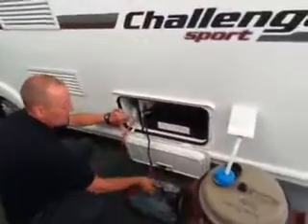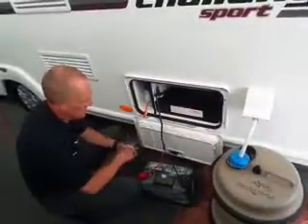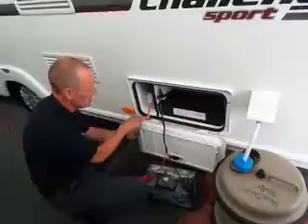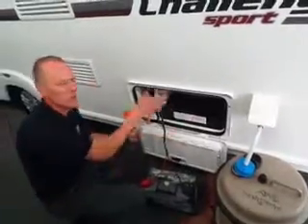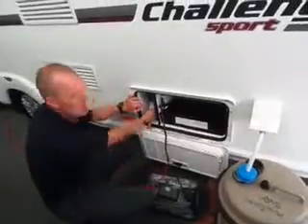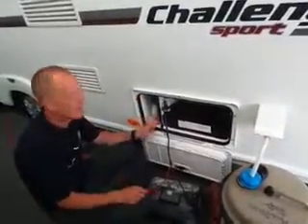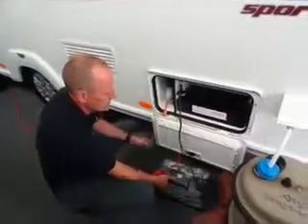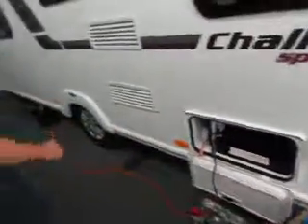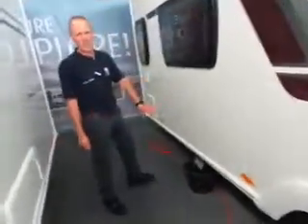Position your cable there and that will lock your door. You also have a TV aerial point there as well, so if you've got an external aerial or satellite dish you can plug that in there.